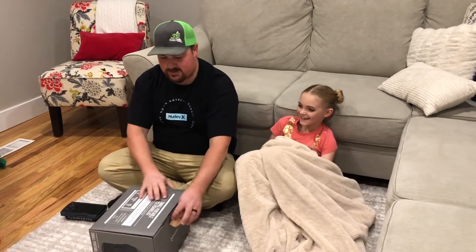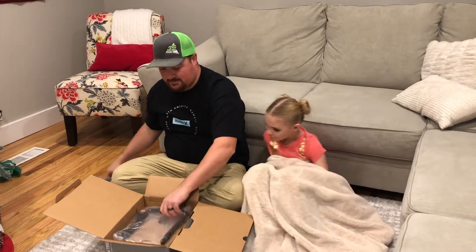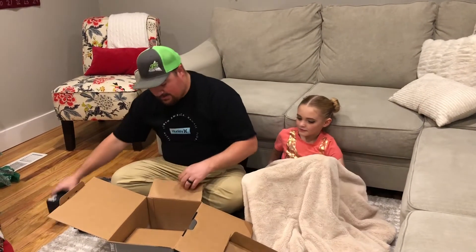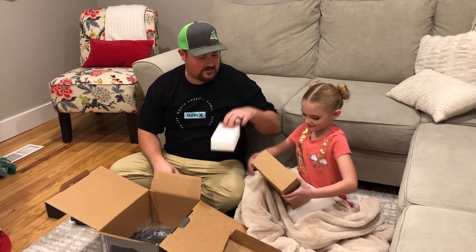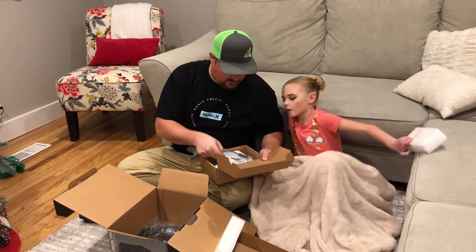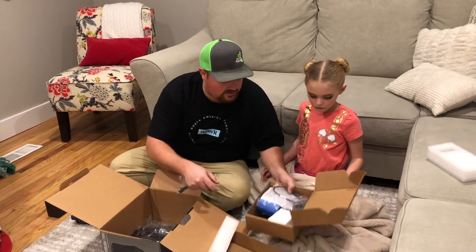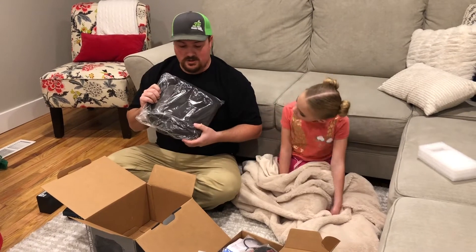Let's see what's in the box. We've got the bottom of the puck, the handle, a battery, and all the small parts. We've got the wire, transducer cable, and the transducer, some velcro, a power charger, and the carry case. We don't need the instructions.